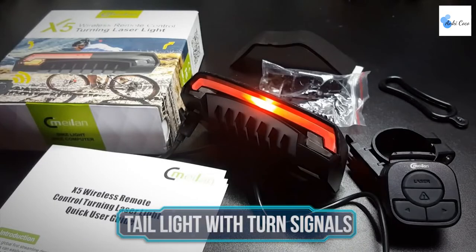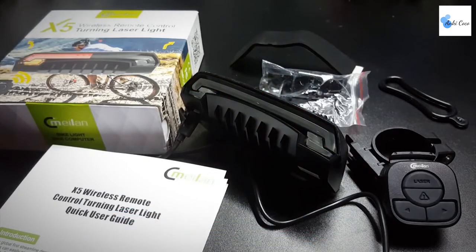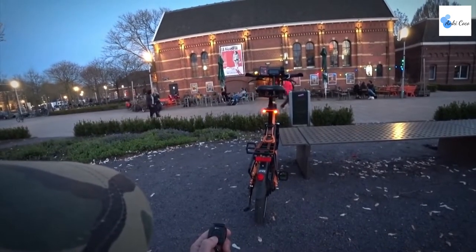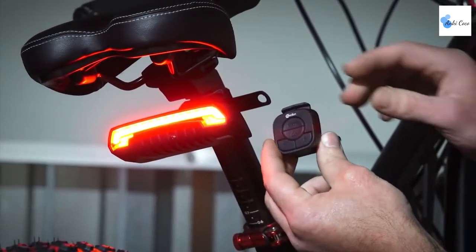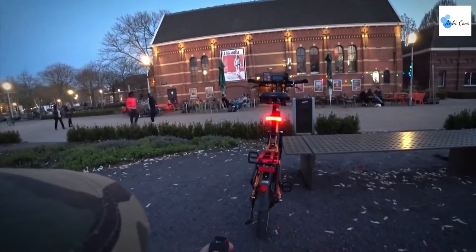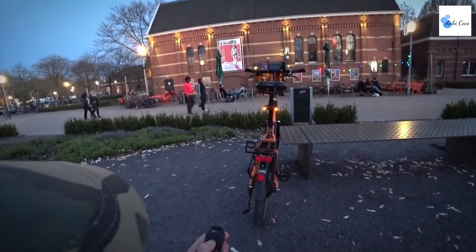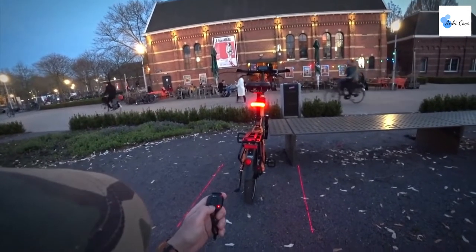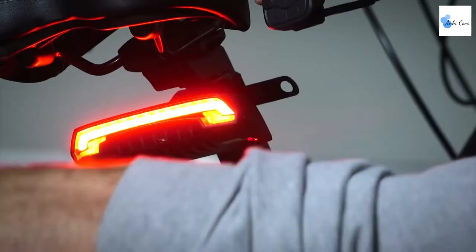Add safety to your rides with this cool smart bike tail light. It's similar to a car tail light but cheaper and even cooler. Milan brings you this extraordinary smart wireless remote control that mounts on the bicycle handlebar, allowing you to turn left, right, flash in an emergency, and give out a dual-side warning line to alarm cars or pedestrians to keep a safe distance from you.